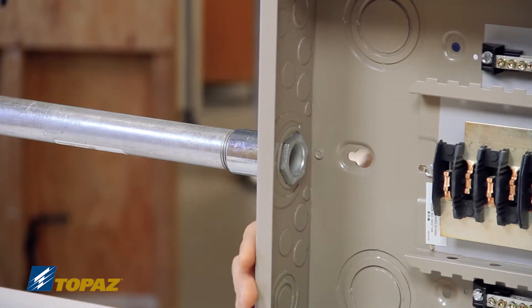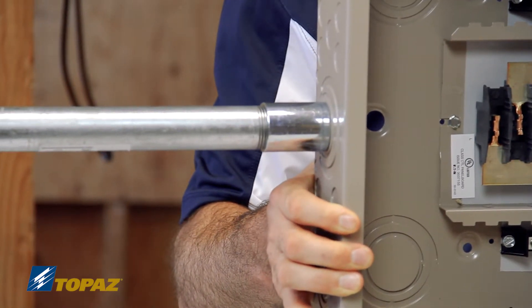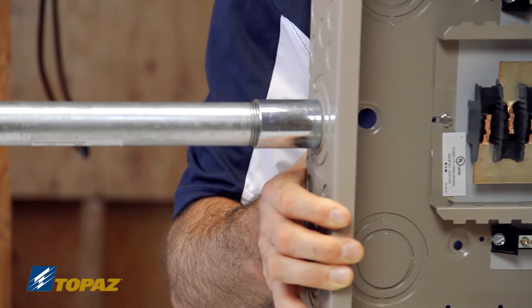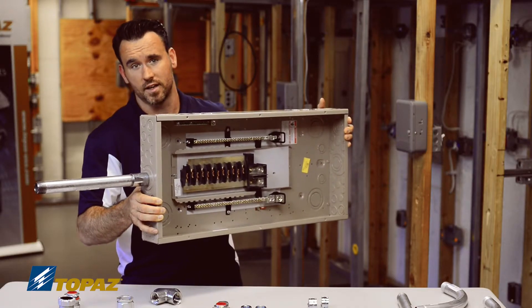As you can see, this is installed now in place. Once again, in the field you would not hand tighten it — you would make sure you tighten it to the specs that are required. But that's how it gets put together.